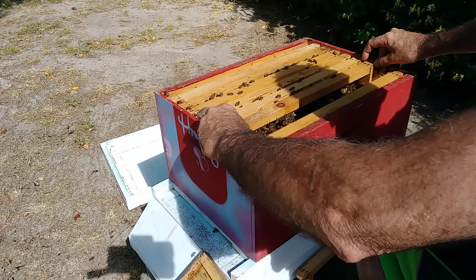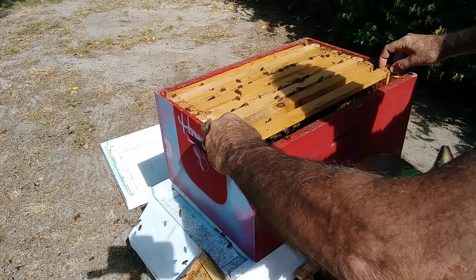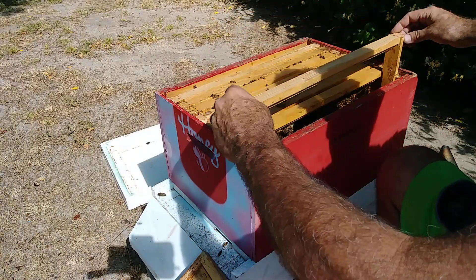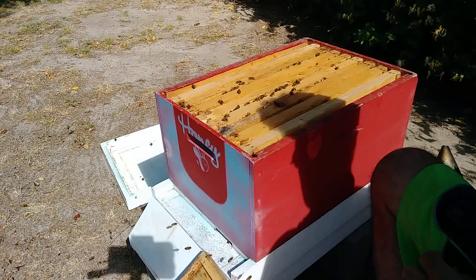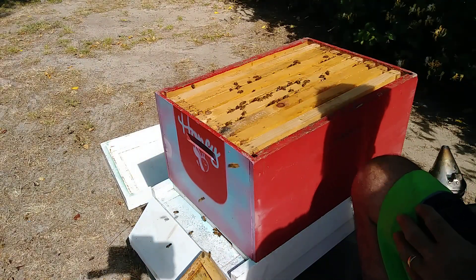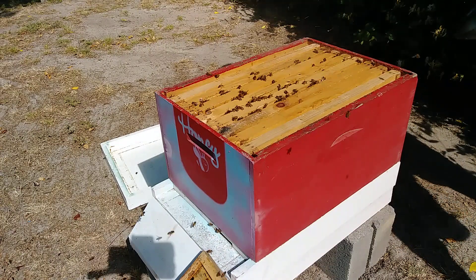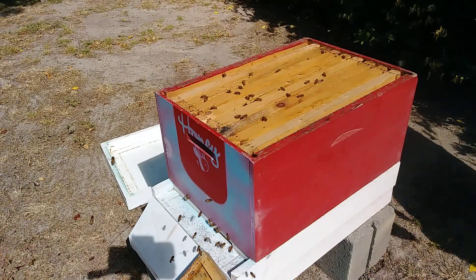So we might have some funky comb getting built in here, but that's fine for now. We'll let them grow. I'm going to go ahead and put a top feeder on here with one of the Fat Bee Man's designs that I just kind of went with his design but did it my way. Looking good. I'm not even going to look any further — get you guys back down there. Let me go get the feeder.